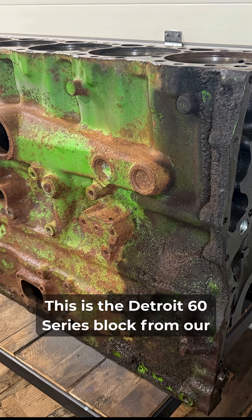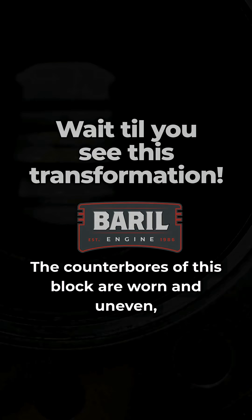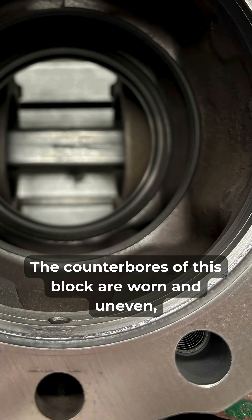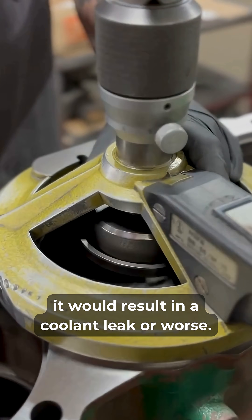Welcome to Barrel Engine. This is the Detroit 60 series block from our introduction video. The counterbores of this block are worn and uneven, and if reassembled this way, it would result in a coolant leak or worse.